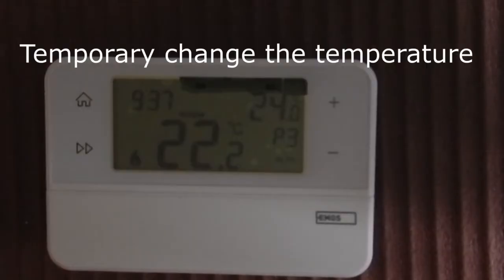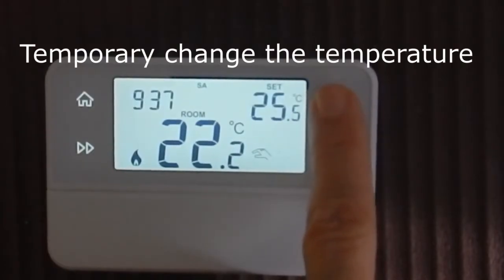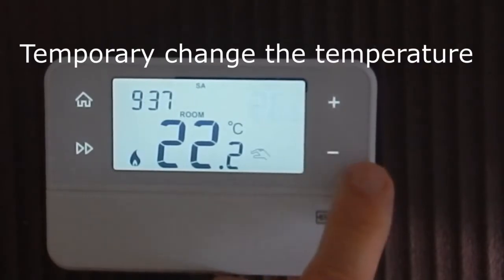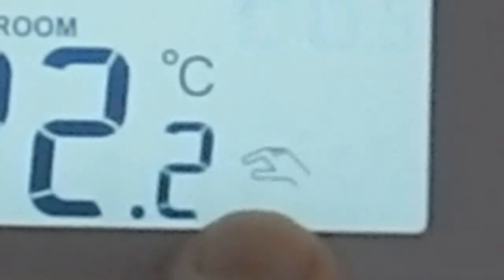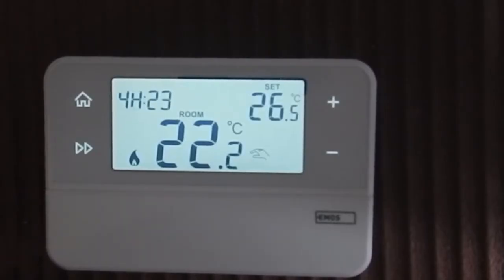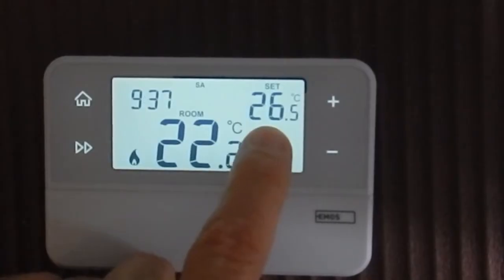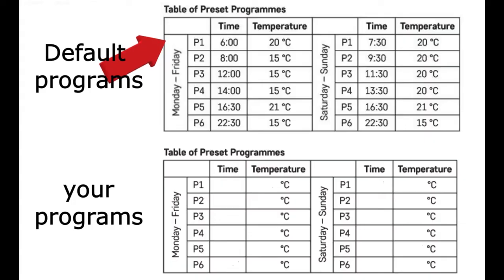To temporarily decrease or increase the temperature, push this button. You can see a picture of a hand here. To end the temporary override, push this button and you will see an 'H' here, which means High. This is available until the next program. This is the default program and this is your custom program.